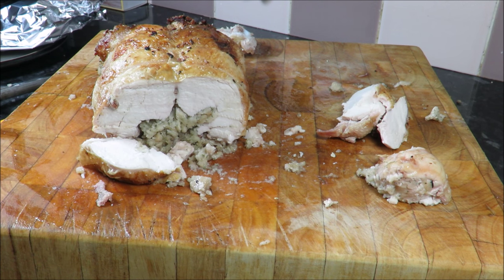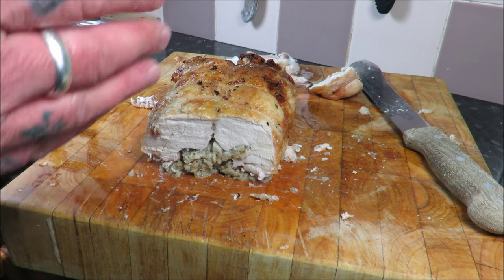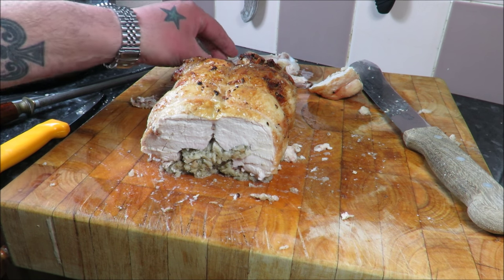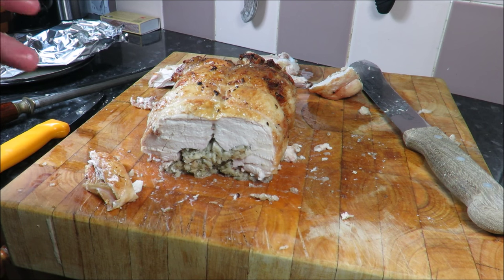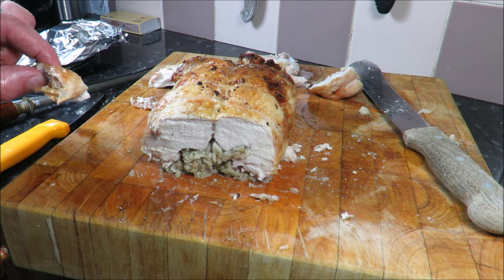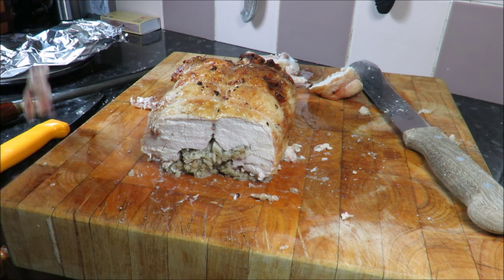That has turned out absolutely amazing. A lot of you have tried the chicken cushion and also those mini chicken cushions — give this a go. That was absolutely cooked to perfection, so moist, so tender — it's gorgeous. Don't restrict yourself to chicken — try it with duck, try it with game birds: pheasants, quails, partridge. Maybe a turkey for Easter would be fantastic. Give it a go — it's beautiful. It's a dirty job but someone's got to do it.